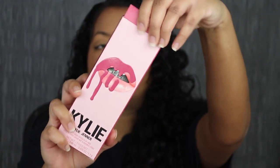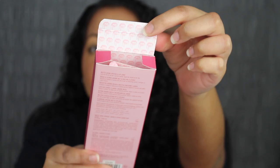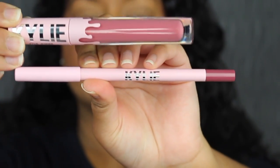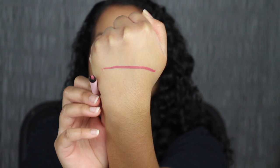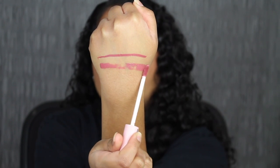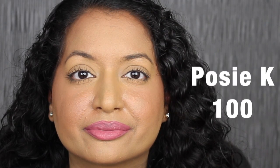Let's see what the shade in Posy K looks like. Here's the inside of the packaging and what you get inside — a matte liquid lipstick and a lip liner. Here's what the lip liner looks like in Posy K, and here's the doe foot applicator on the matte liquid lipstick. I'm going to line my lips with the lip liner, fill it in, and then apply the matte liquid lipstick in Posy K. It doesn't smell like vanilla like her previous formula — it just smells like straight-up chemical. Here's what the shade in Posy K looks like. It's beautiful on the lips.